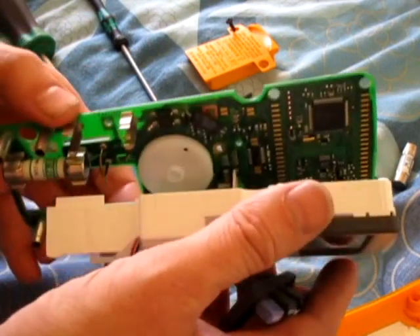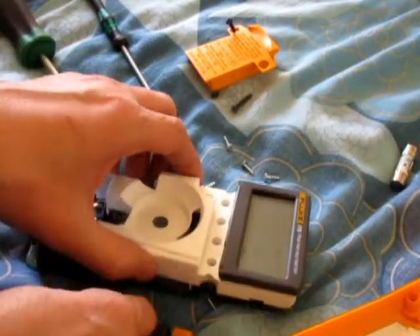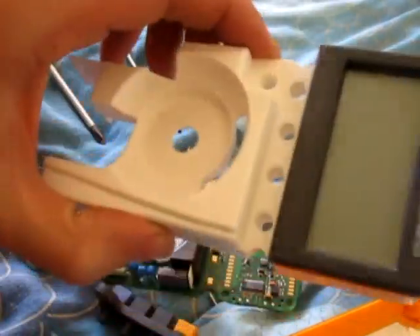That pulls off there — battery's in the way — so you can probably replace that whole unit.